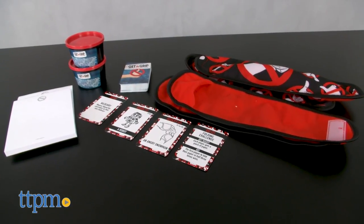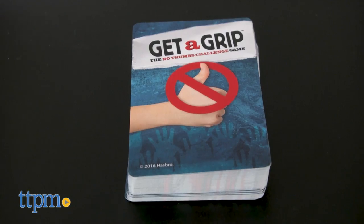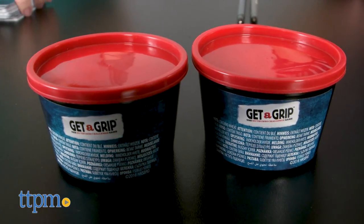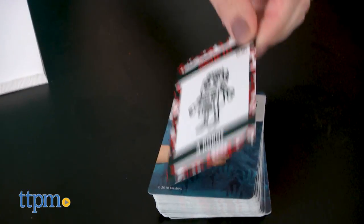The object of the game is to earn cards by completing challenges without using your thumbs. Challenges involve sculpting objects out of clay, drawing, and performing different tasks.